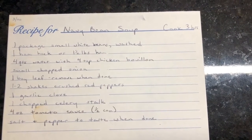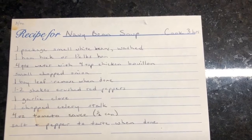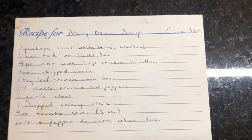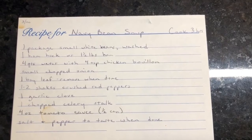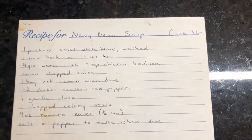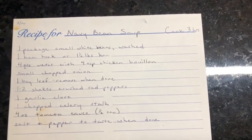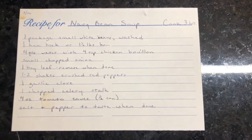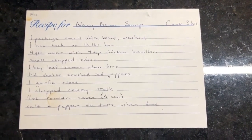Today I'm gonna make a navy bean soup. Soups are really cost effective because you can use leftover veggies and whatnot, and usually because it's primarily liquid-based, a little bit goes a long way. It's filling and you can do a lot of vegetarian ones too that don't even use meat, which of course is also cheaper.